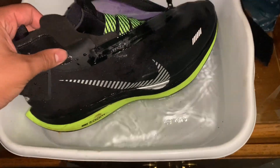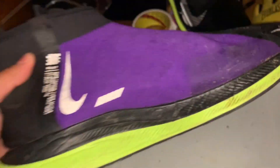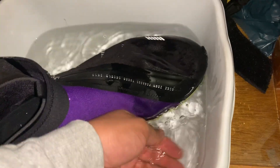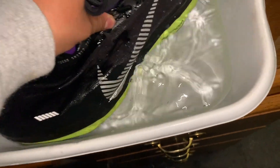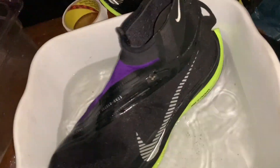Wow, definitely an amazing shoe. I'm so happy. I'm going to go ahead and put the other waterproof shoe in there, dump it in, give it a nice little wash — really soak up the shoe. And voila, that's how you clean your Pegasus turbo shields. Who would have thunk — waterproof shoes.